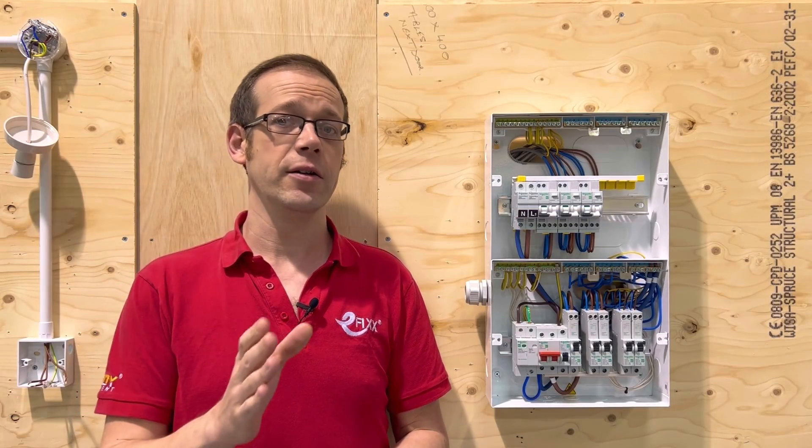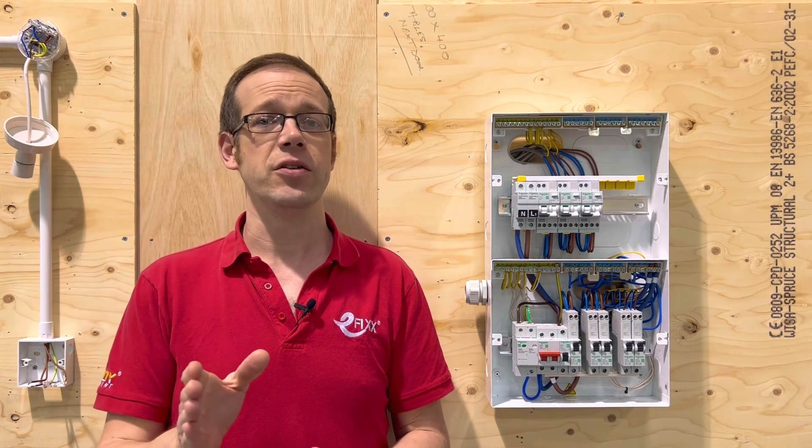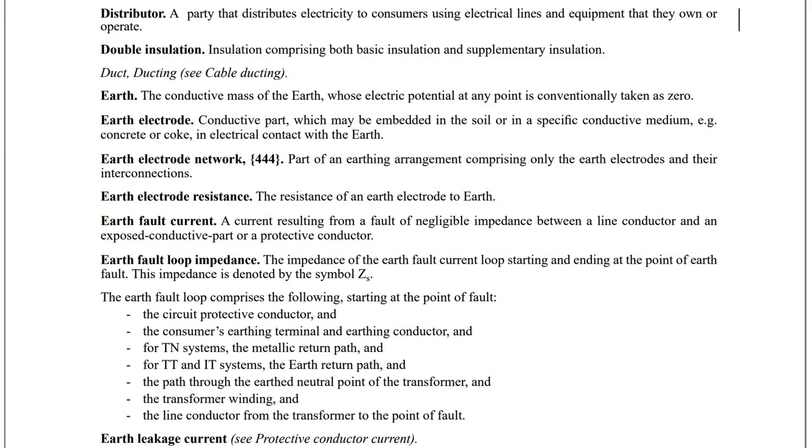It can also happen when the line conductor touches a circuit protective conductor or an earthing conductor. This is what the regulations refer to as an earth fault of negligible impedance. You can kind of just take this to mean very, very low resistance.